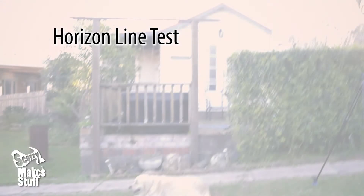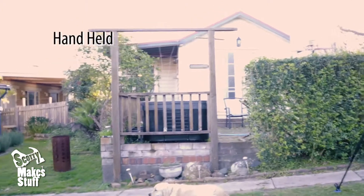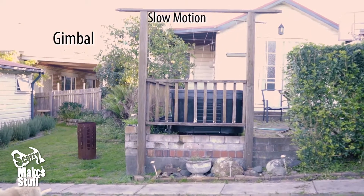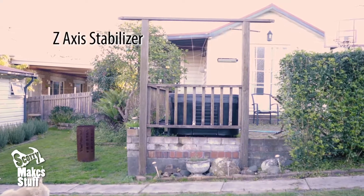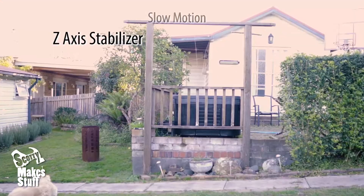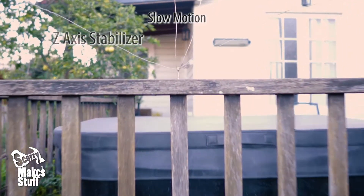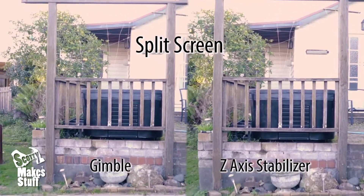Finally, here's a walking shot just focusing on a horizontal line, and this really highlights the amount of bounce that each different filming method makes. For reference, I've included just handheld walking — pretty bad. Secondly, we've got just the handheld gimbal, which is a vast improvement but there is still a noticeable bounce. Finally, we've got the z-axis stabiliser and gimbal, and you can just detect a little bit of movement but it's significantly reduced. And finally, we've got the gimbal footage and the z-axis footage in split screen so you can really see the difference the z-axis stabiliser makes.